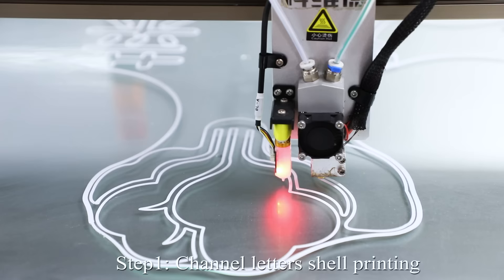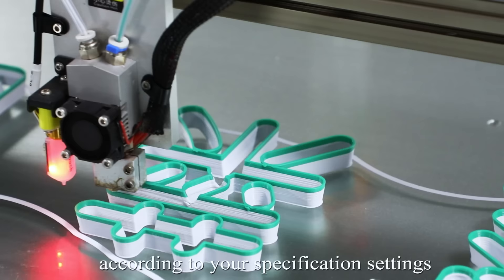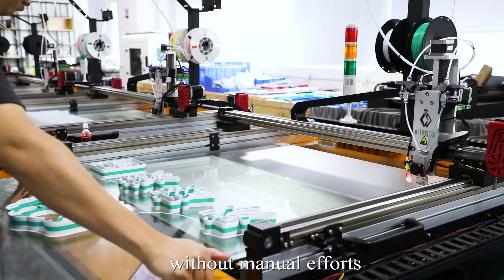Step 1: Channel letters shell printing. The machine automatically will print according to your specification settings and typesetting style in the slides software, without manual efforts.